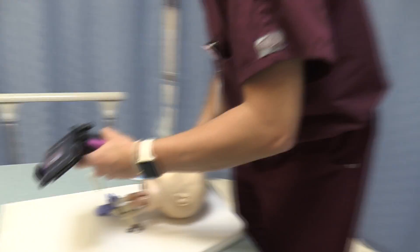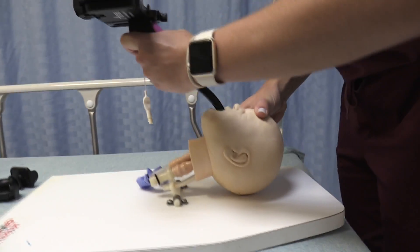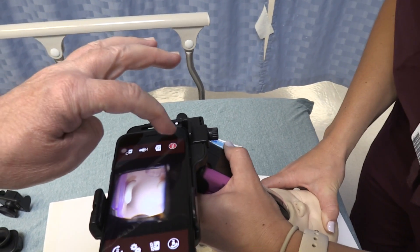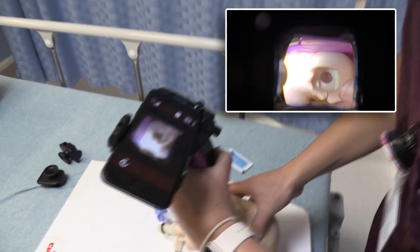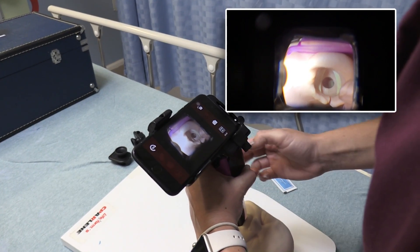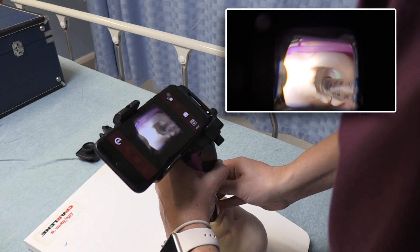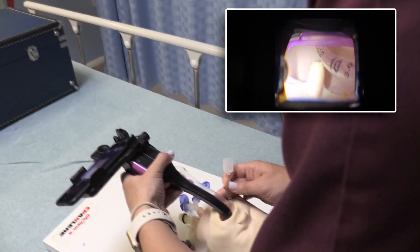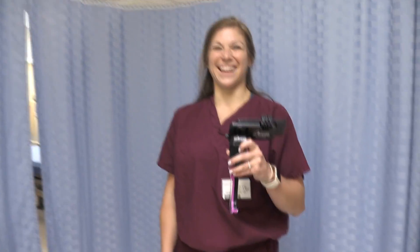I'm going to watch at the mouth to make sure I'm not injuring the tongue or blocking the airway. Now I'm watching the camera screen — you can see the vocal cords and the tip of the endotracheal tube. I'll use my right hand to press it forward into the airway, then peel away the endotracheal tube as I pull back on the AirTrack. There you go — like a pro!